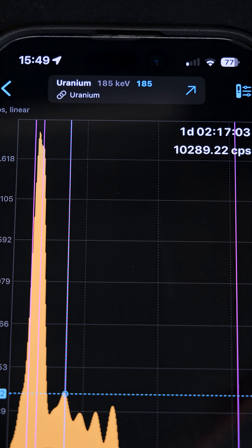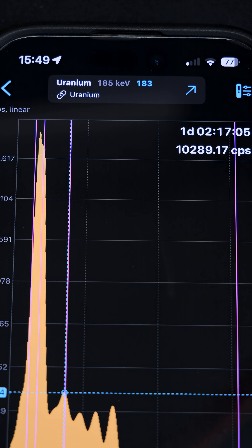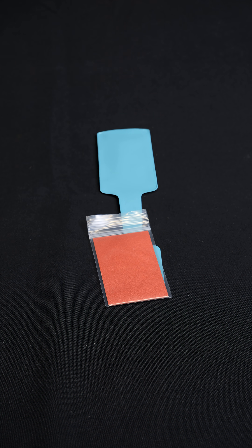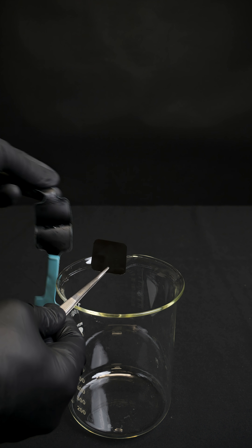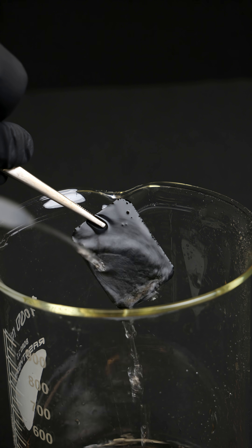Uranium and its decay products emit ionizing radiation. And this radiation is absorbed differently, depending on the material it passes through. After 48 hours, I can develop the x-ray film. This reveals the shadow of the object inside the ziplock bag — a lead arrow.